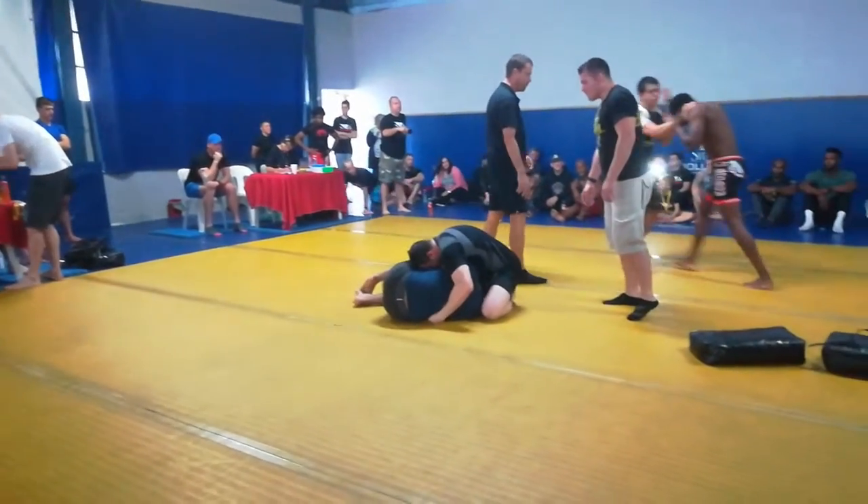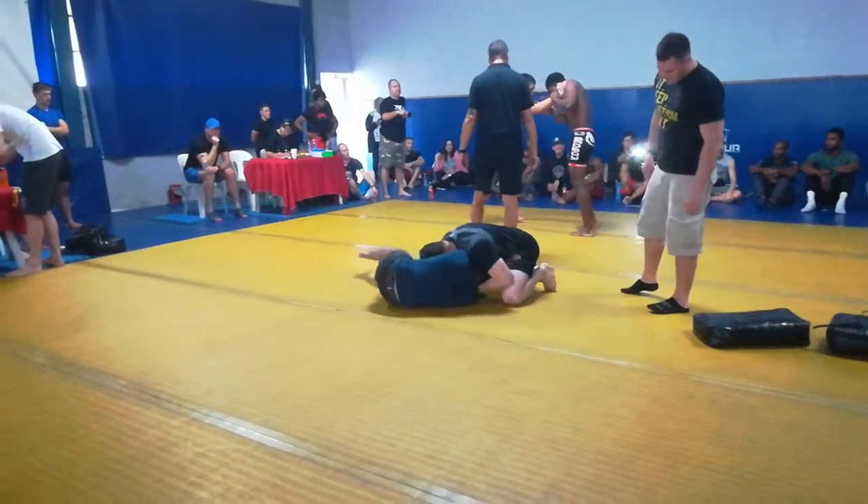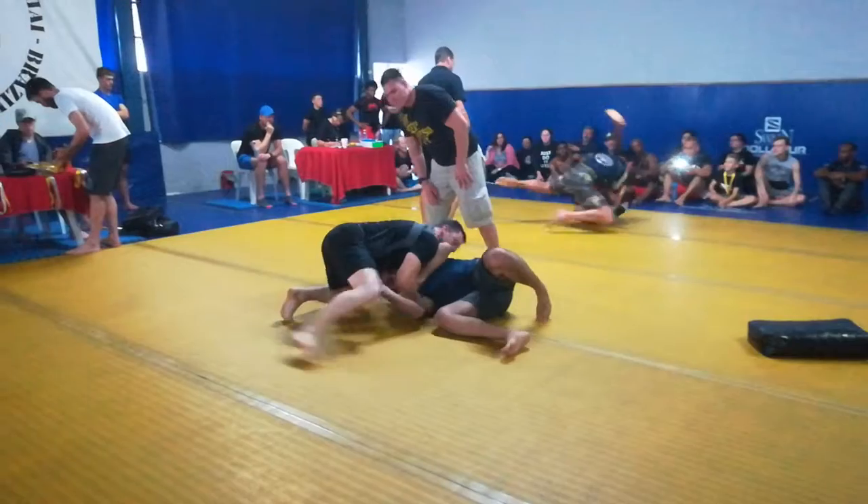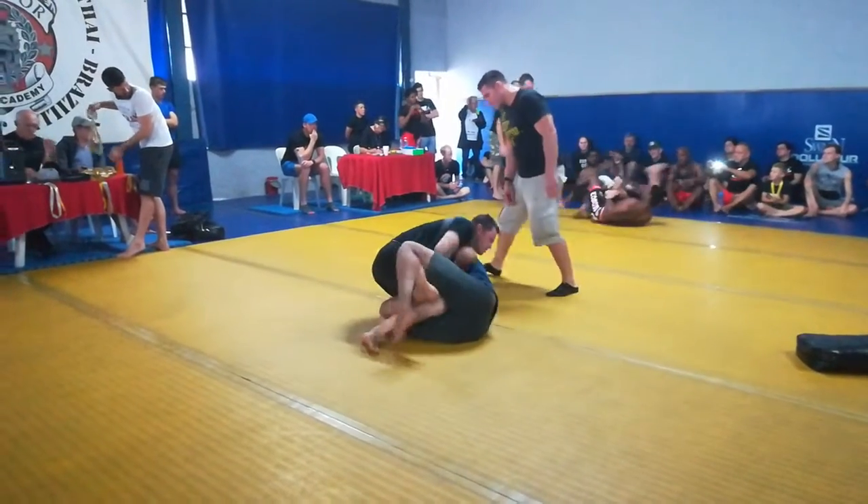You've got this nice and tight, Paul. Nice and tight. Keep the pressure. That's it. Work well. Nice and tight. Just like that, Paul. That's it.